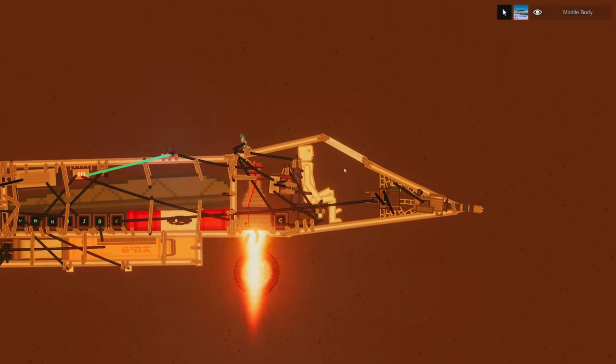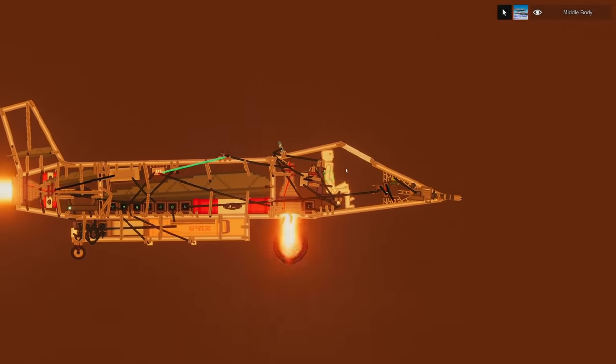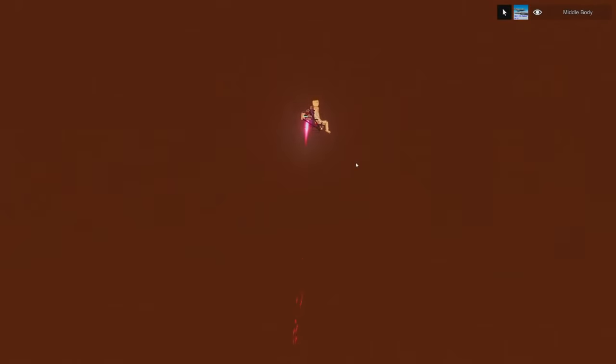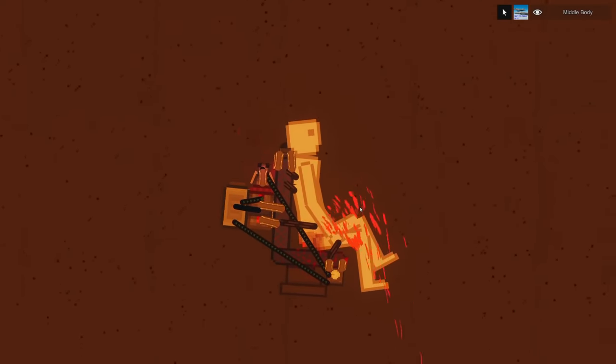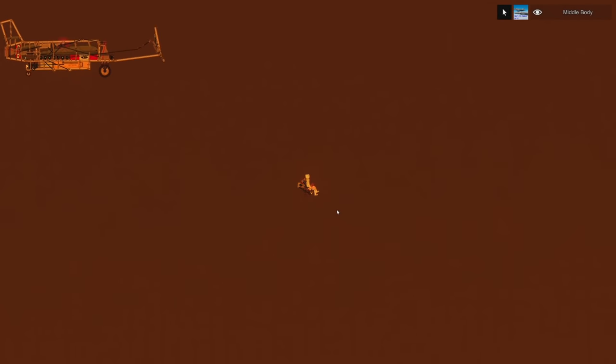The other cool thing about this F-35 right here is it also can eject you if you want. So if I press C, here we go. You ready? And eject! Yes! How cool is that? The only downside to this, though, is we have just ejected over lava. And I also think there's blood coming out of him. I'm just gonna slowly fall down to my death.